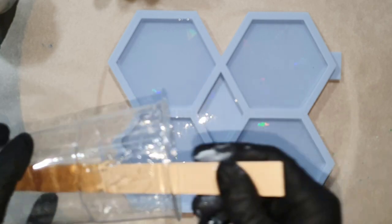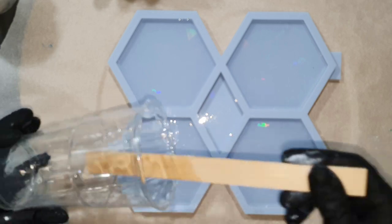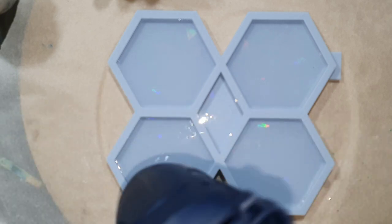I will pour a thin layer of resin into the mold and then I will leave it for 15 minutes, and then I will add the flower design.